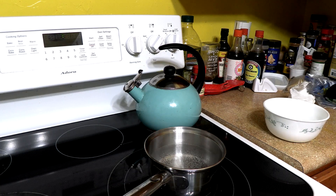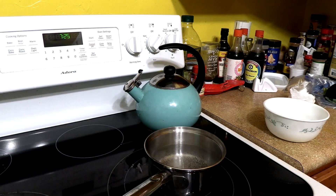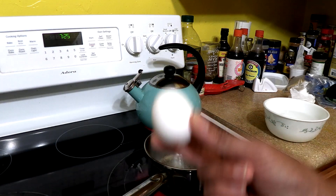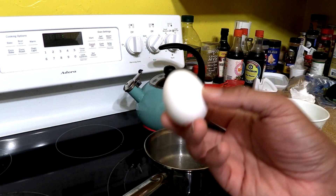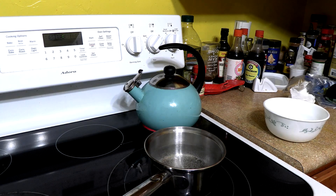Alright everybody, we have boiling water, but this is not about how to boil water. This is about how long it takes to boil an egg to make sure it's runny on the inside.